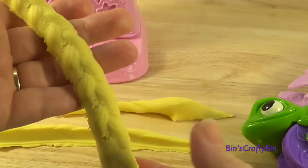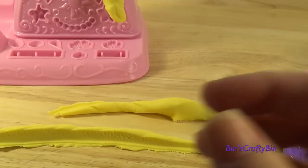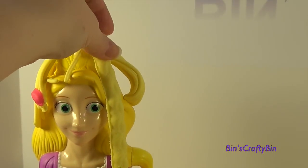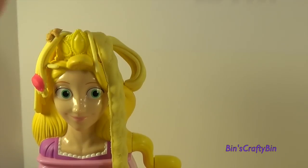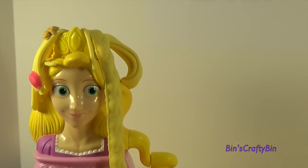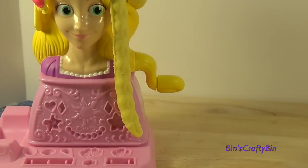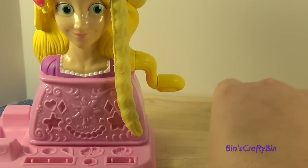That is so cool! Let's make her a braid using Pascal — that'll be cool. And there is a braid of Rapunzel's hair. You can put that up here. Then if you use some more of the pink and the gold you can decorate her braid, like in the movie. That's cool!